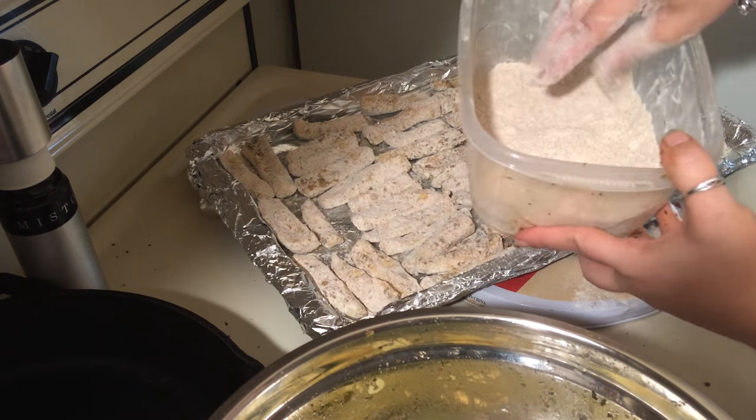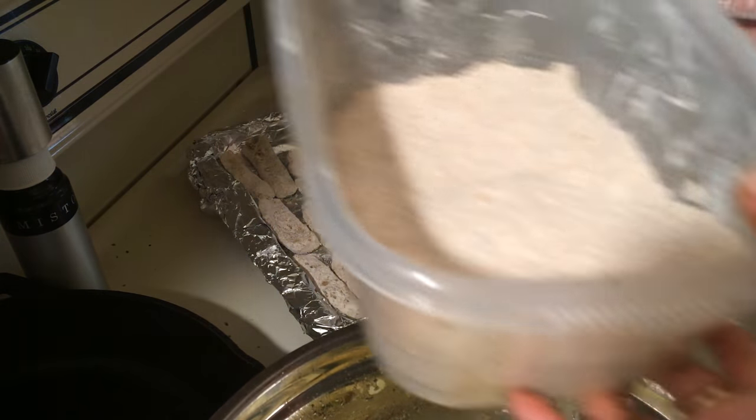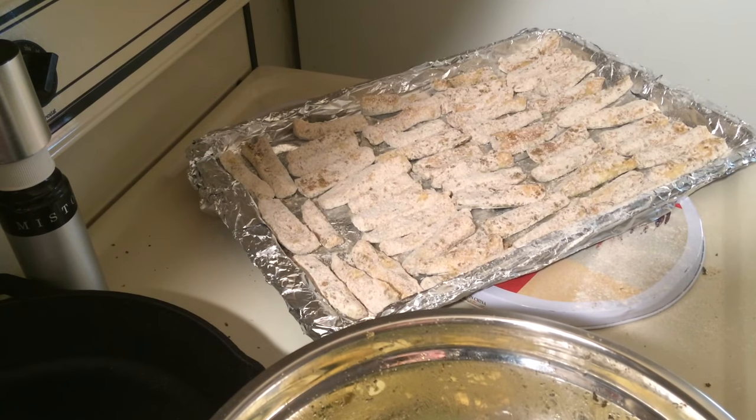See, we didn't even use all the flour, so don't be too concerned about the salt. Let me wash my hands.